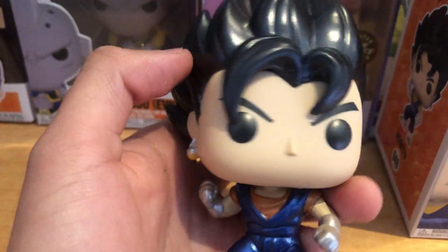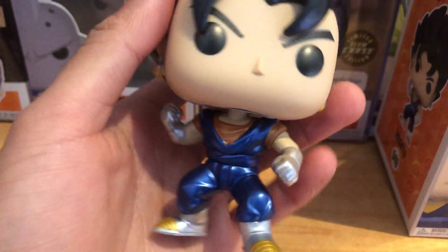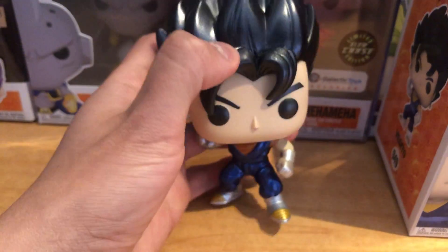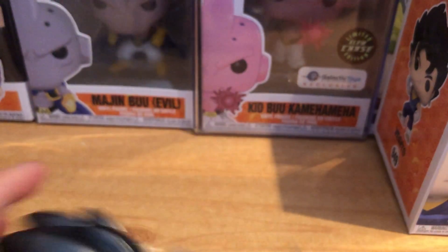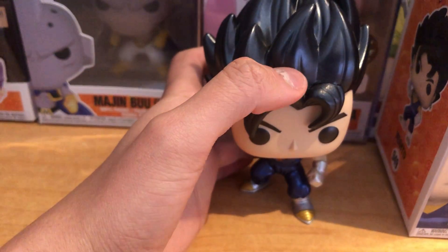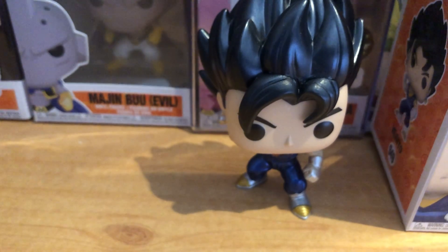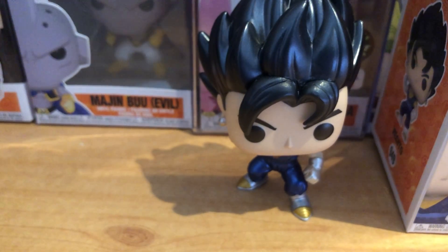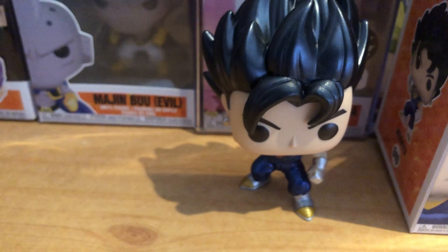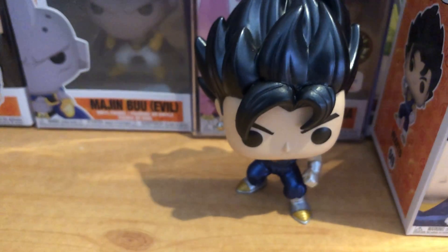Overall a really really cool looking pop — I really like the metallic look on it. Oh, and he fell — any damage? Nope, he's fine. But yeah, that was my review of the GameStop exclusive Vegito Metallic Funko Pop. Hope you guys enjoyed. Subscribe for more Dragon Ball videos, and as always, thank you guys for watching — take care, peace.